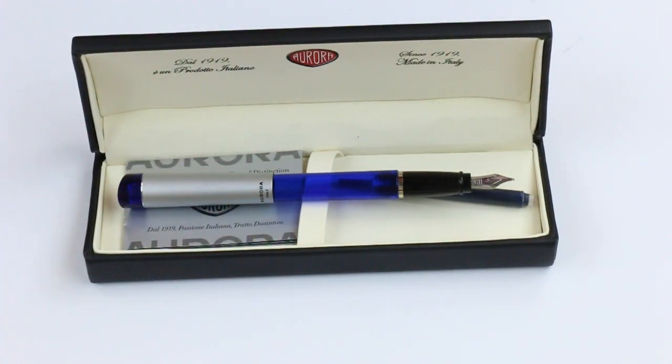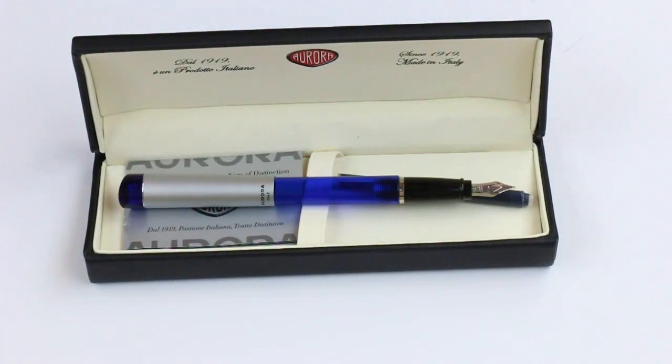It's a pretty basic, simple pen with a good design. I like the Aurora brand. Get your Aurora Kappa fountain pen at PenChalet.com.